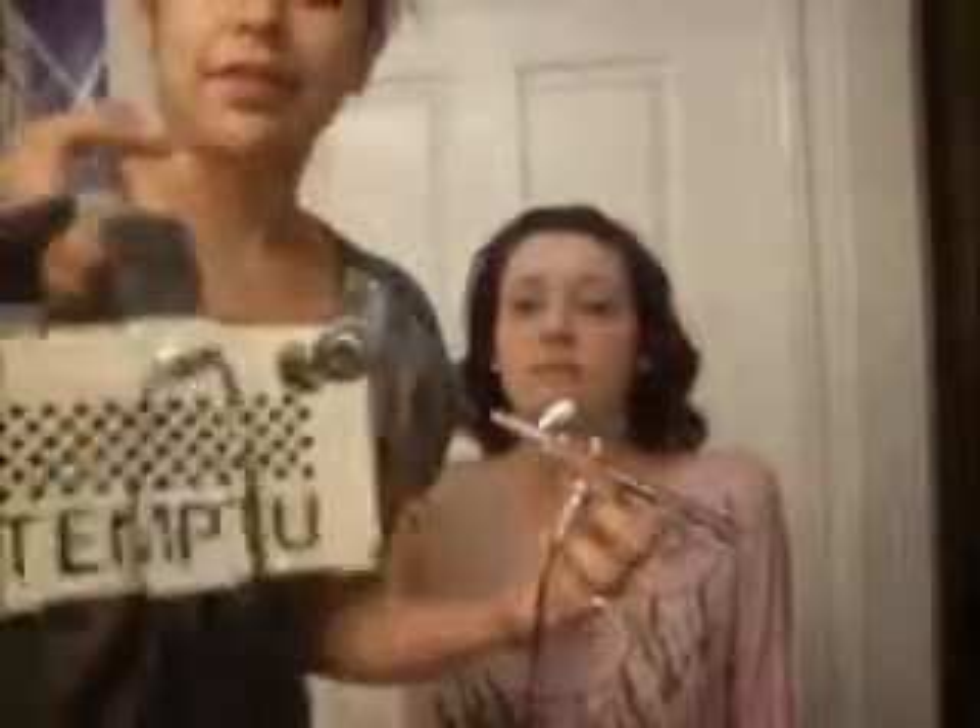Here is my actual compressor from Temptu. You can see my PSI is not so high — it's actually right in the low. I can't even say the number because there's no numbers on here. When you apply it, you're going to push down and then pull back and that's going to release the product. Right now I just have just the air shooting out.